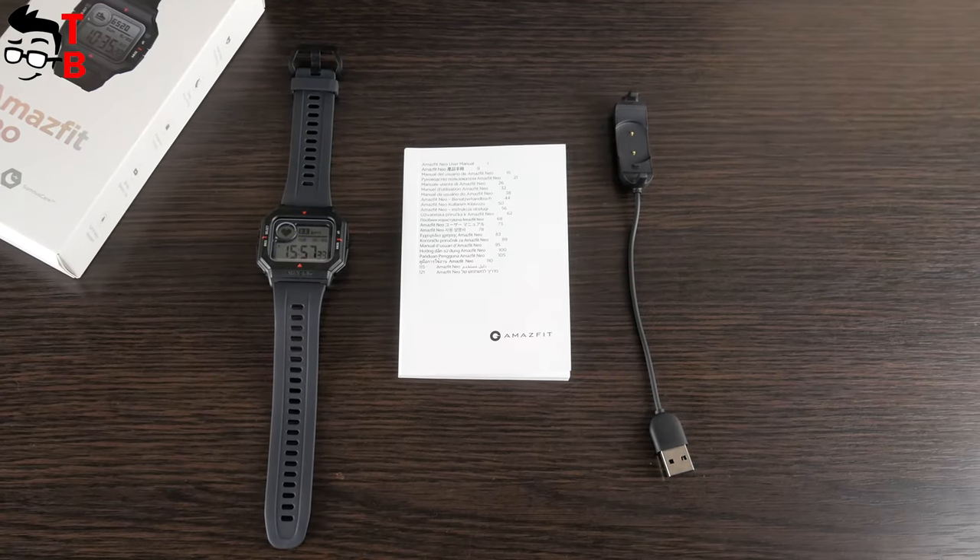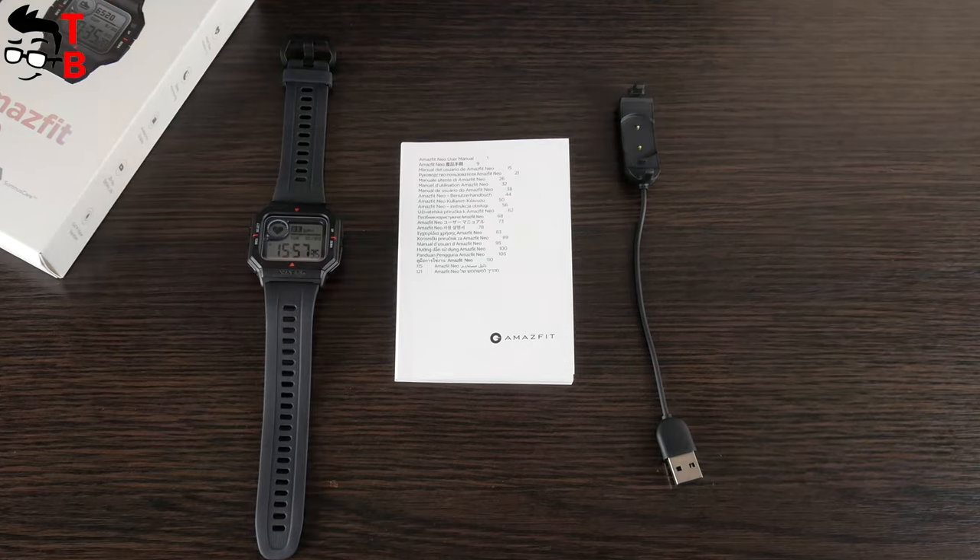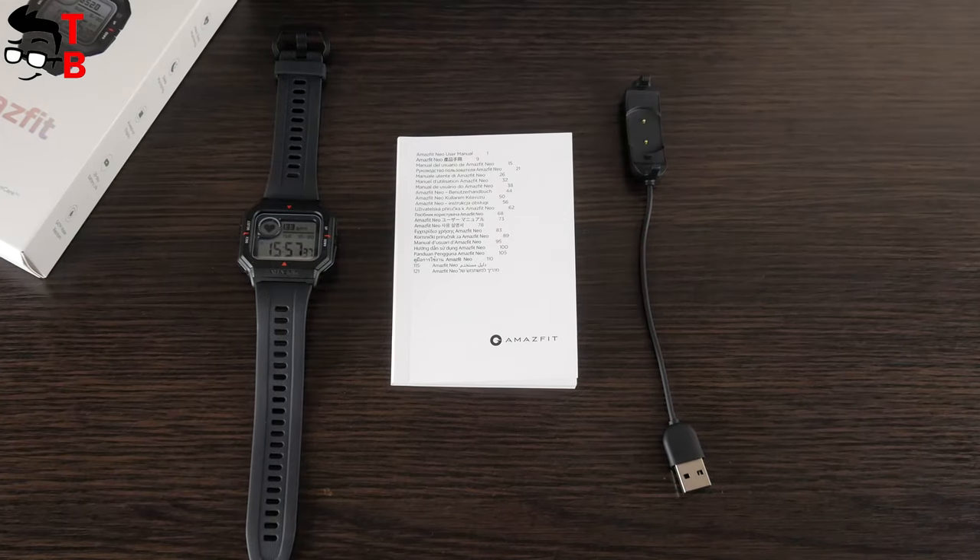By the way, I forgot to tell you the price of Amazfit Neo. I have bought it for only $40 on AliExpress. This is a very affordable fitness watch.